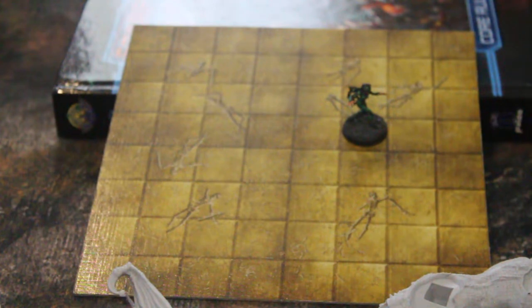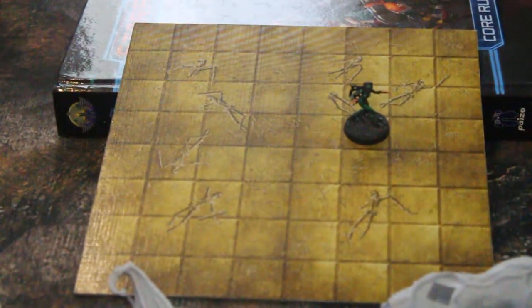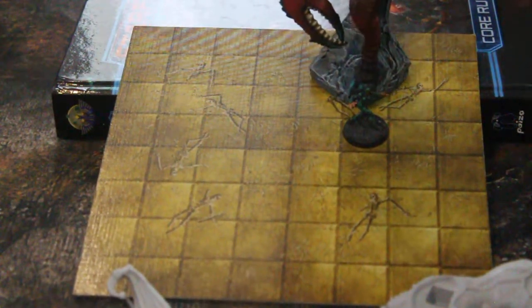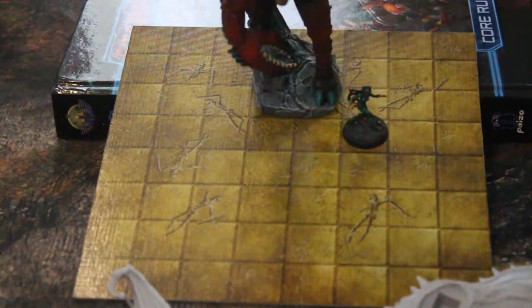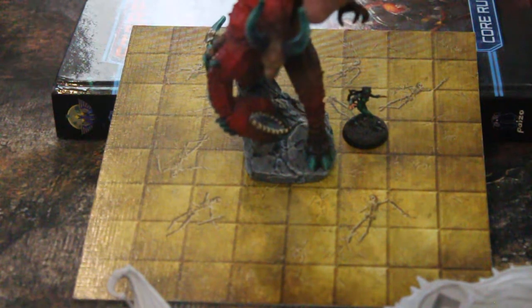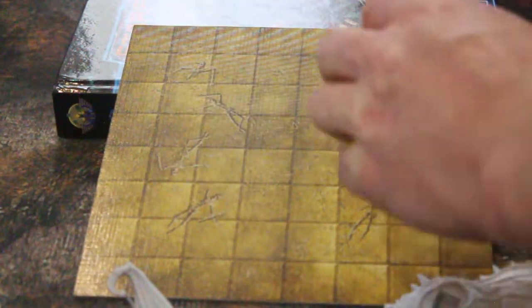So here's a one inch square — that's a hero. I like to put my models on round bases even though Pathfinder for example uses square-type models. Let's get this demon on there — as you can see he really fits nicely in a two inch square. As a large creature he can be moved around; he's actually slightly smaller than two inches square, which is perfect.